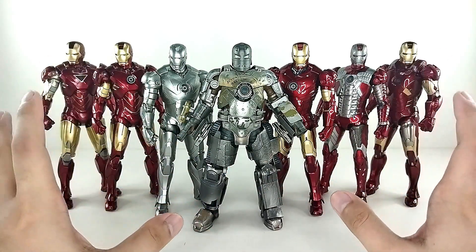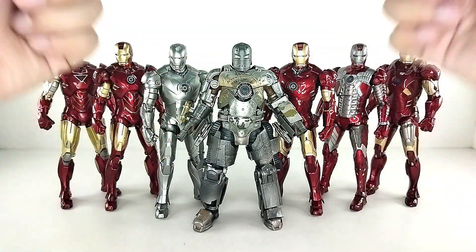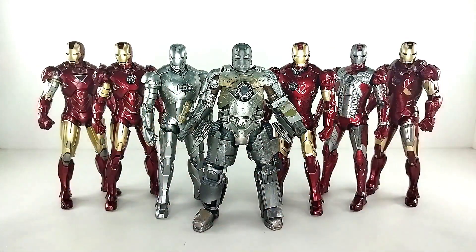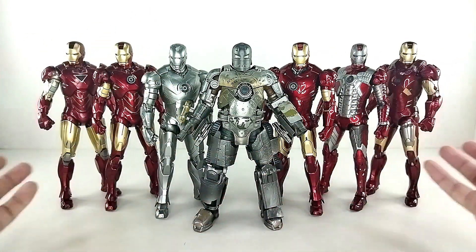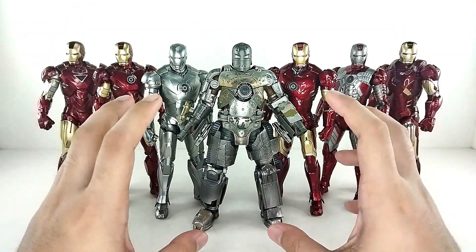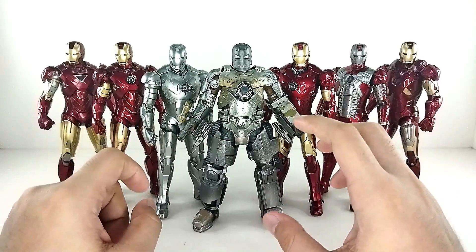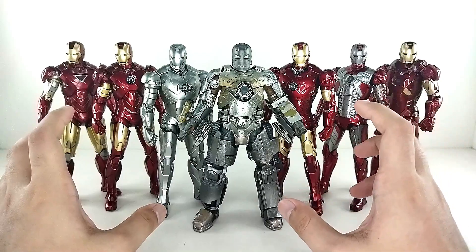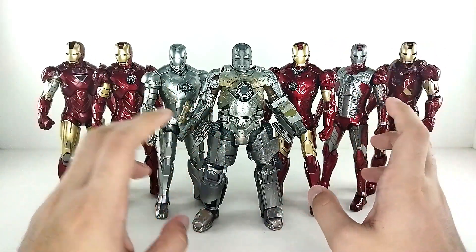We got all of them right here. The newly released Iron Man Mark 1 is the figure that completes the entire set, and we've been waiting for it for so long. We're so happy to have this guy right here front and center, looking really badass. Now the reason we got all these figures is because we're gonna do the Hall of Armor.